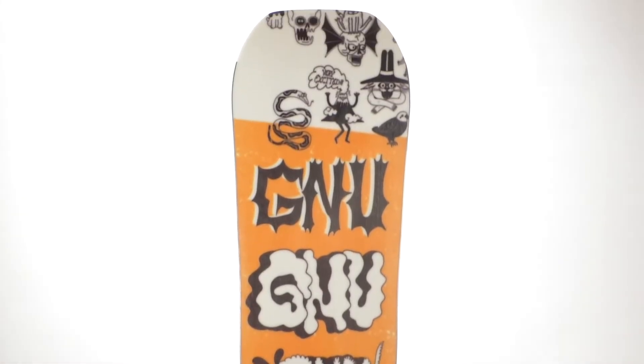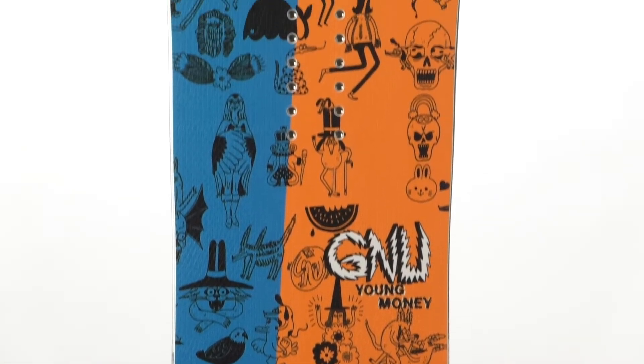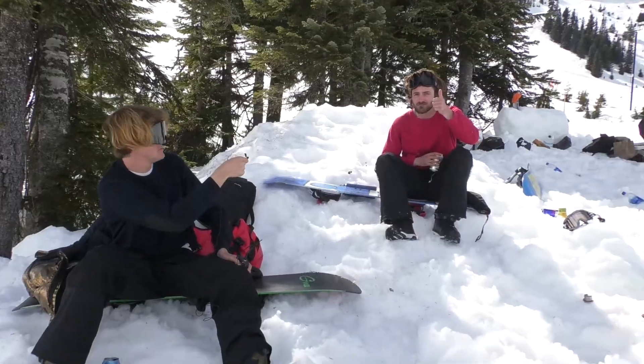The graphic on the Money was done by Jay Howell. He created the characters for Bob's Burgers. Nice work, Jay.